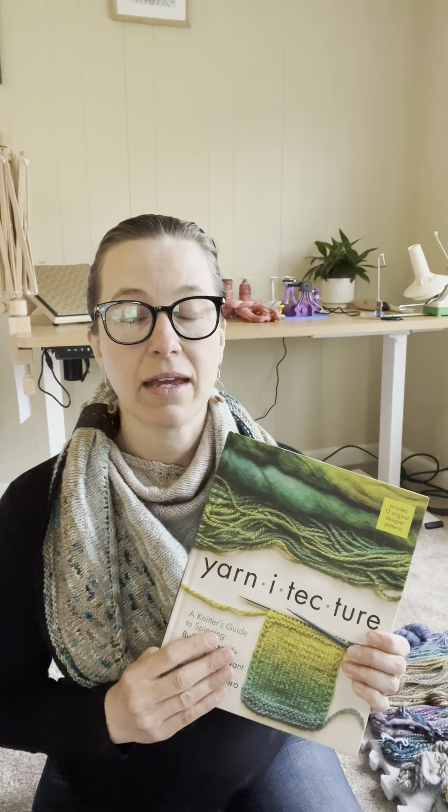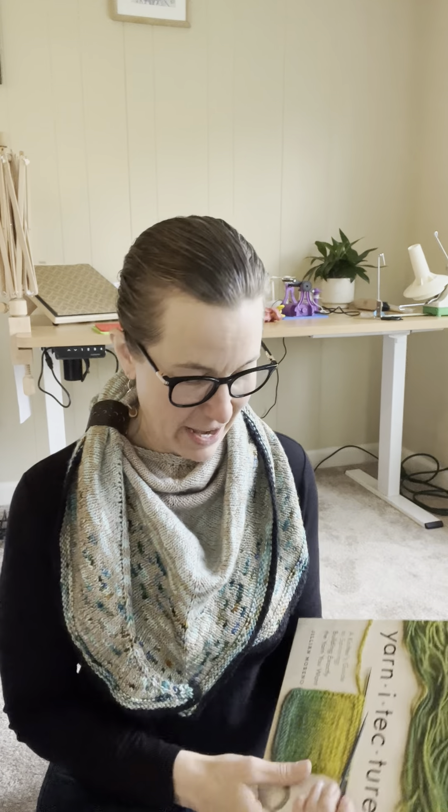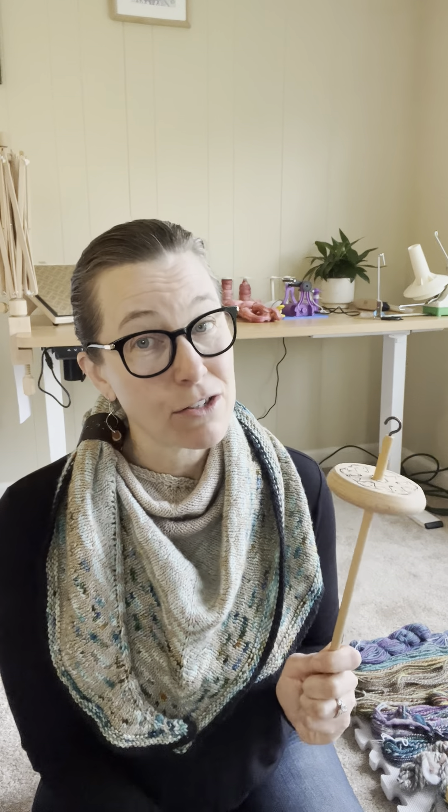If you are reading and you want to start spinning and you're getting too deep, put it down. The only things I want you to think about if you want to dip your toe into spinning are the type of fiber, the type of tools you're using, your staple length, and if you're using a drop spindle, try park and draft first. Have fun, don't worry about making mistakes, and just jump in — what's the worst thing that can happen? You have a pile of wool in your lap. Drop spindles, by the way, you can get them for as low as $10.